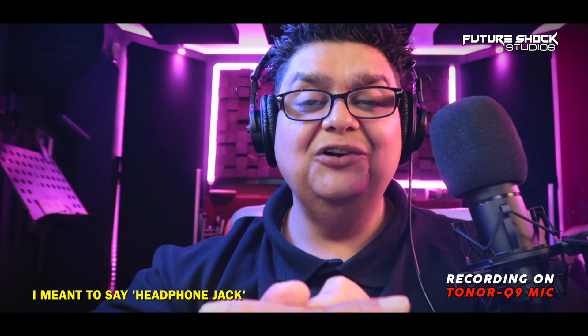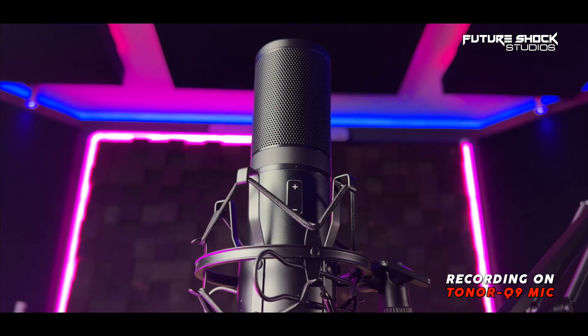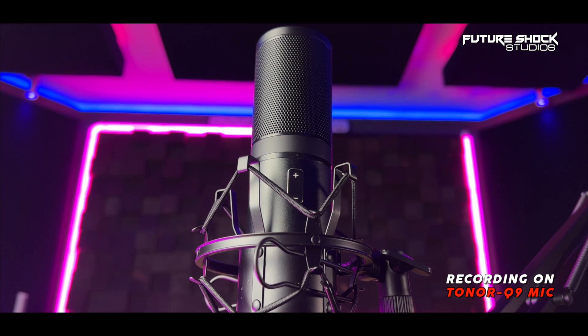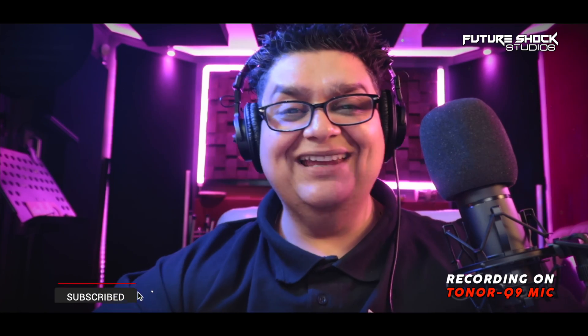If you're looking for a good quality, decent, affordable budget microphone that's not going to break the bank, you might want to check the Toner Q9 out. I'll leave the links in the description below. I'd love to know your thoughts on the mic — do leave your comments below and let me know what you thought of the Toner Q9 USB condenser microphone. I hope you found the video useful. If you did, please hit that like button, and if you aren't already subscribed, please do. I'll see you in the next video.